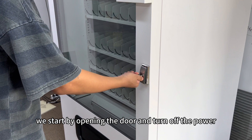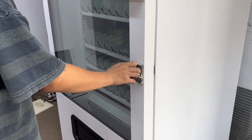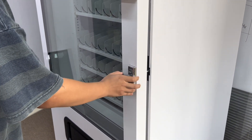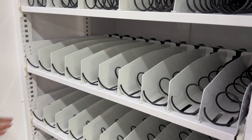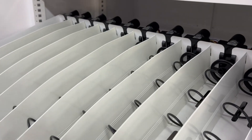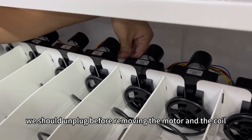We start by opening the door and turn off the power. Pull out the panel. We should unplug before removing the motor and the coil.